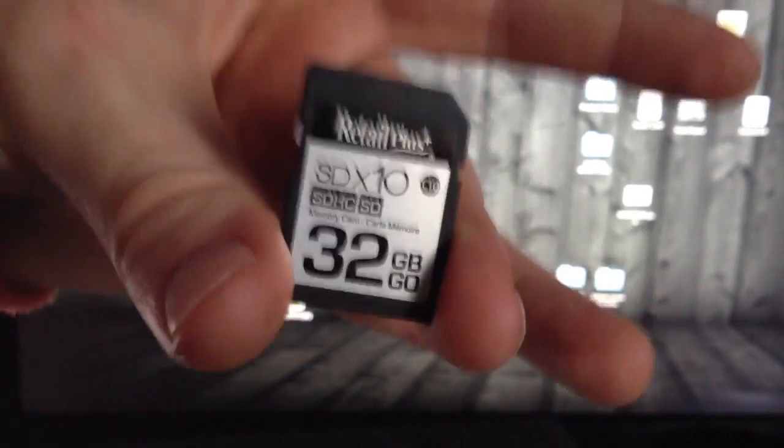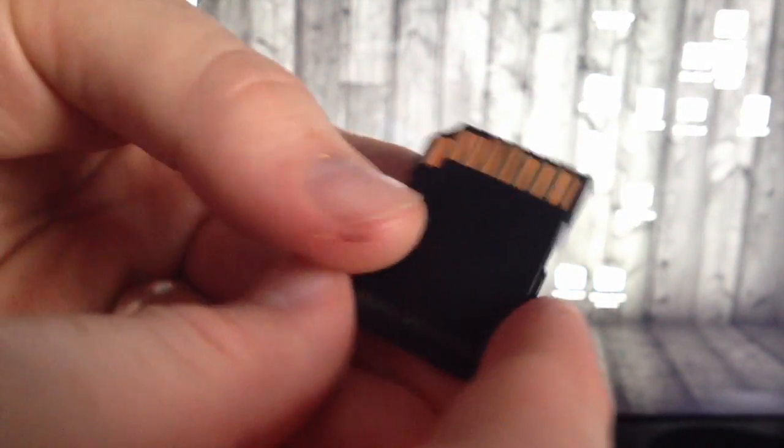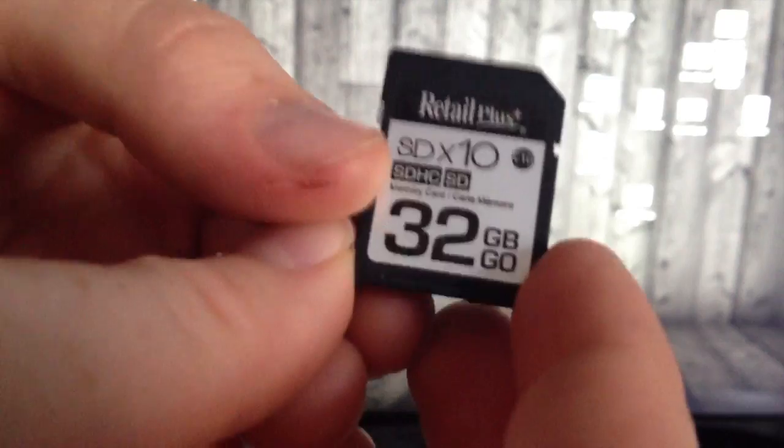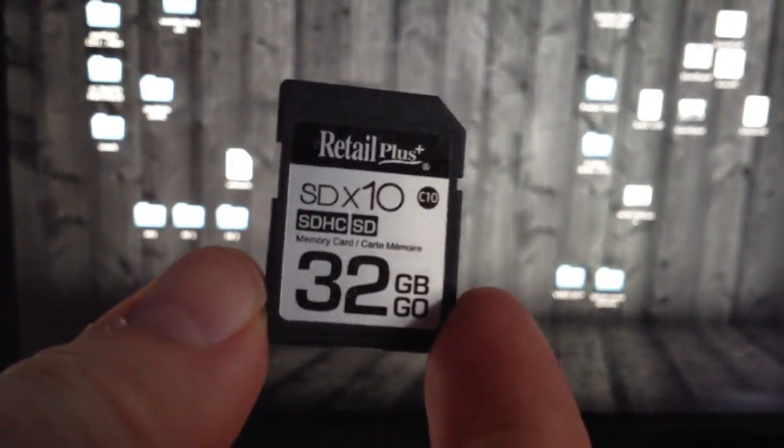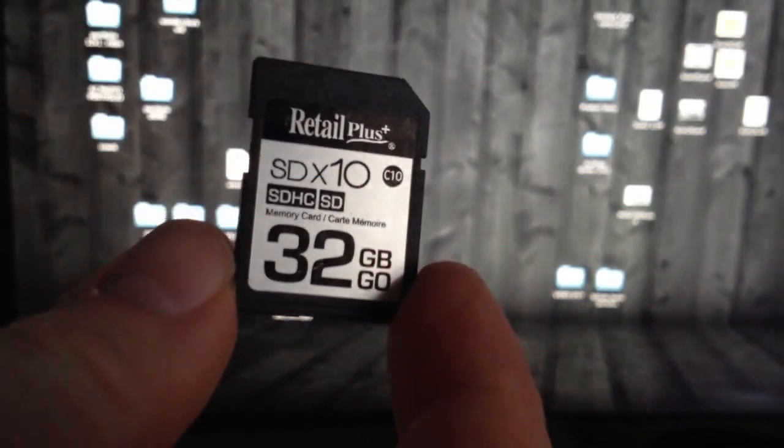I do recommend a card like this for any DSLR. It's a class 10, 32 gig. Once again, it is the cheapest one that you can get, and it's pretty good.